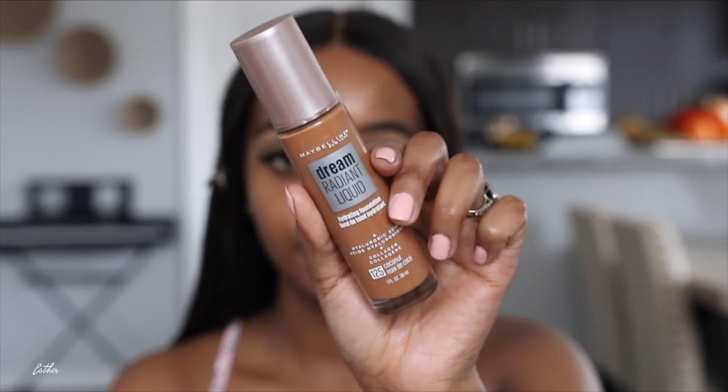It is time for foundation. I'm trying out this new Maybelline Dream Radiant Liquid Foundation — it's a hydrating formula. I'm going to grab my beauty blender and start working it in. The shade is good! I added two pumps of this foundation, and it looks really nice. I love the finishing look — it looks really pretty.